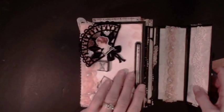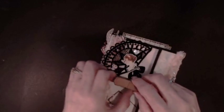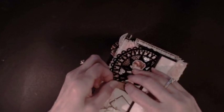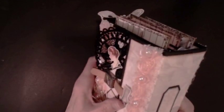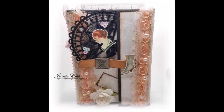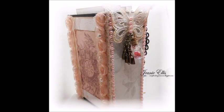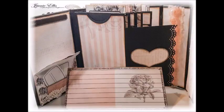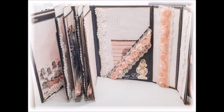This has got lots of pieces to it. I was very happy with the way it turned out, and that paper is just gorgeous. Thank you for stopping by, I hope you enjoyed this. If you would like more information on this album, just let me know — you can private message me. Thank you for watching and have a great day. Thank you very much for watching and I'll see you in the next one. Bye!